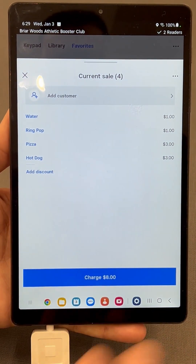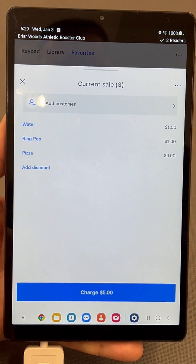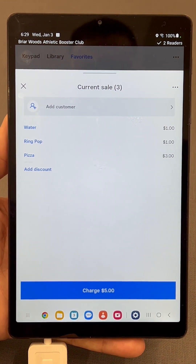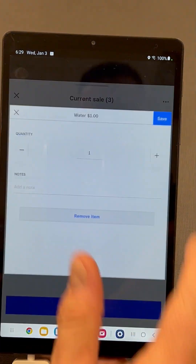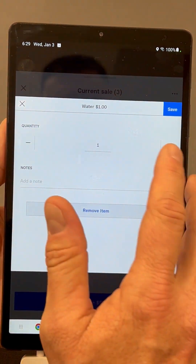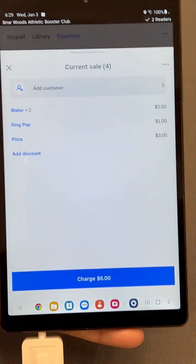Tap 'Review Sale' and it brings that up. Now if the person says they don't want the hot dog, just swipe and the hot dog comes off. Or if they want another item, you can click on it and say you want two waters, hit save, and it will automatically figure that out for you.